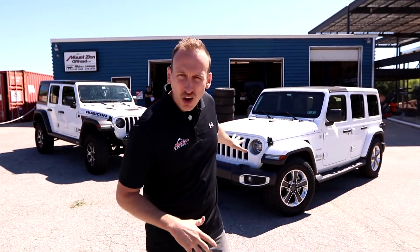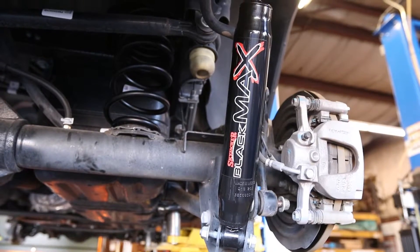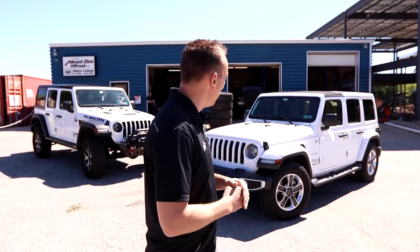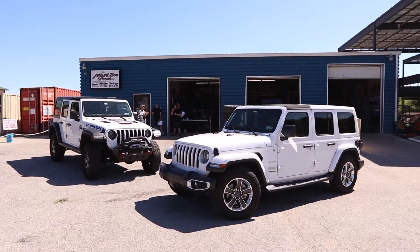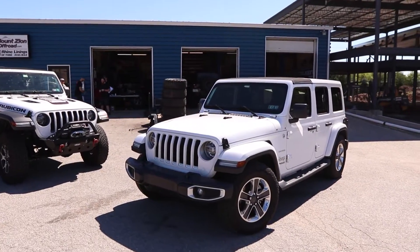We've got the Jeep all done. The lowering kit is installed and it's back on the ground. One thing I didn't realize earlier is that this kit does include the Skyjacker Black Max shocks — obviously a shorter shock than factory so you don't run out of travel. There it is in all its glory, and it looks pretty good. It's got the factory-sized tire on it and should be a lot easier to get in and out of. The alignment's done, headlights aimed, and it's looking pretty good.